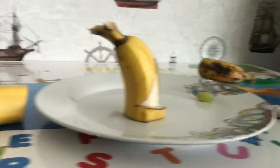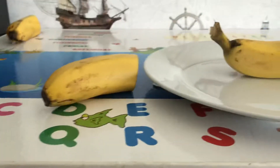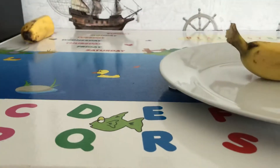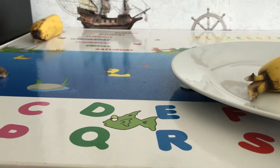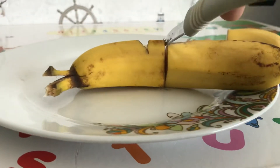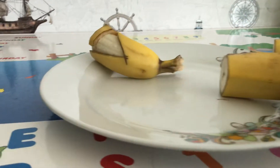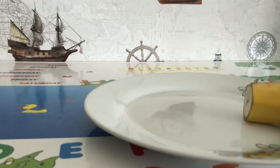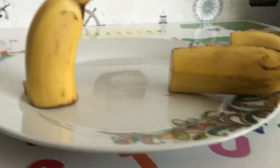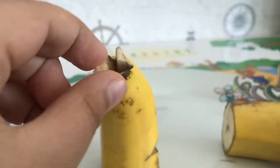Okay, now you need to — first your banana will be full, yeah? It's going to be full like this. Then you cut it in half. Then you get this piece, and you cut into the middle of it here.